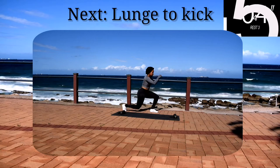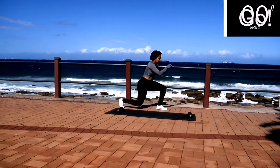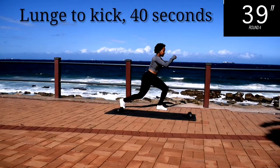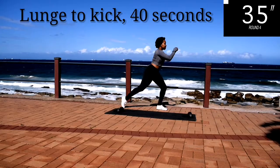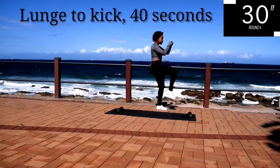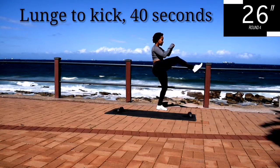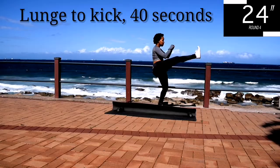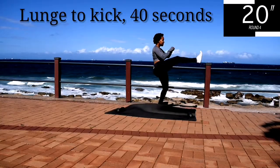Up next, we've got lunge to kick — lunge to kick, 40 seconds. Keep your tummy nice and tight. And you're halfway there.